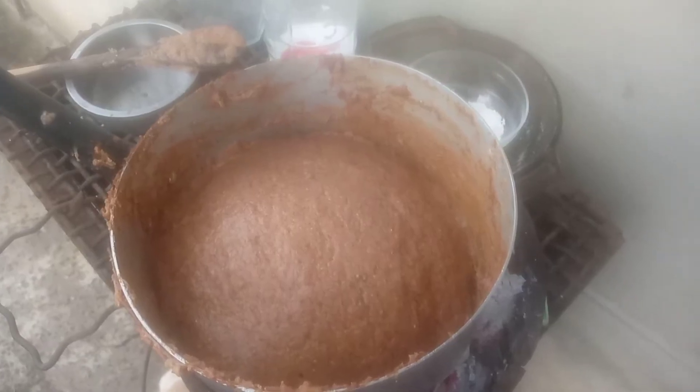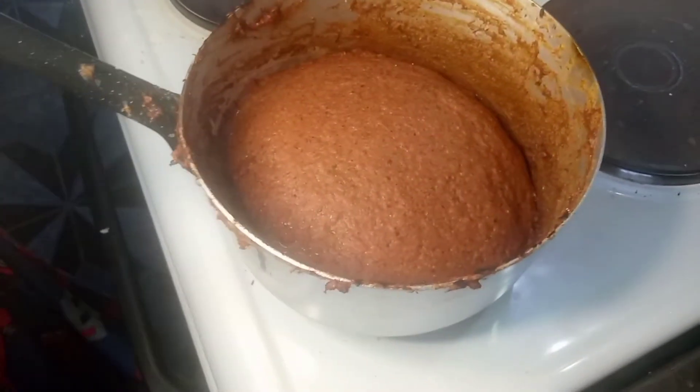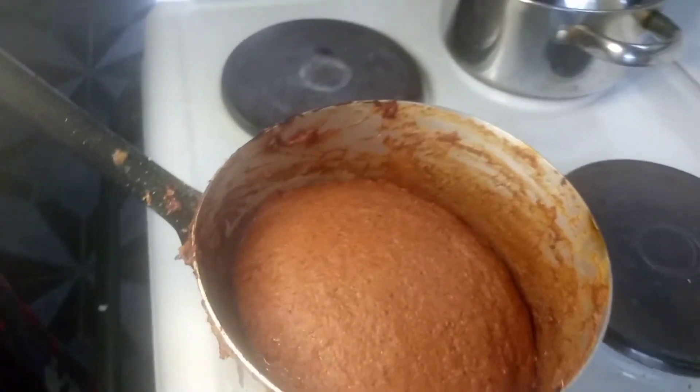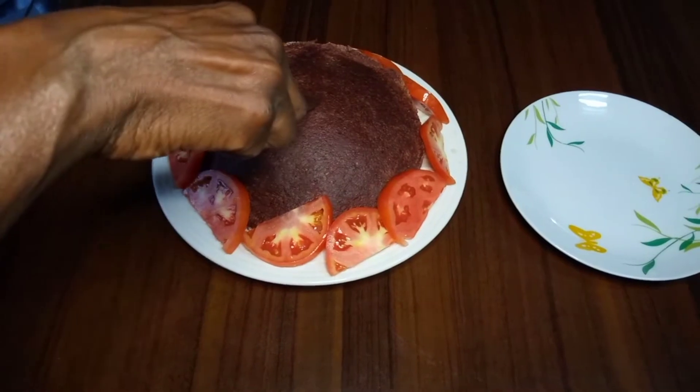Now we're going to put the lid on and let it simmer for maybe 10 to 15 minutes. We put some hot charcoal on top so that the color can become brown and lovely. And there it is — the color is brown, looking so nice, and our chicanda is ready!